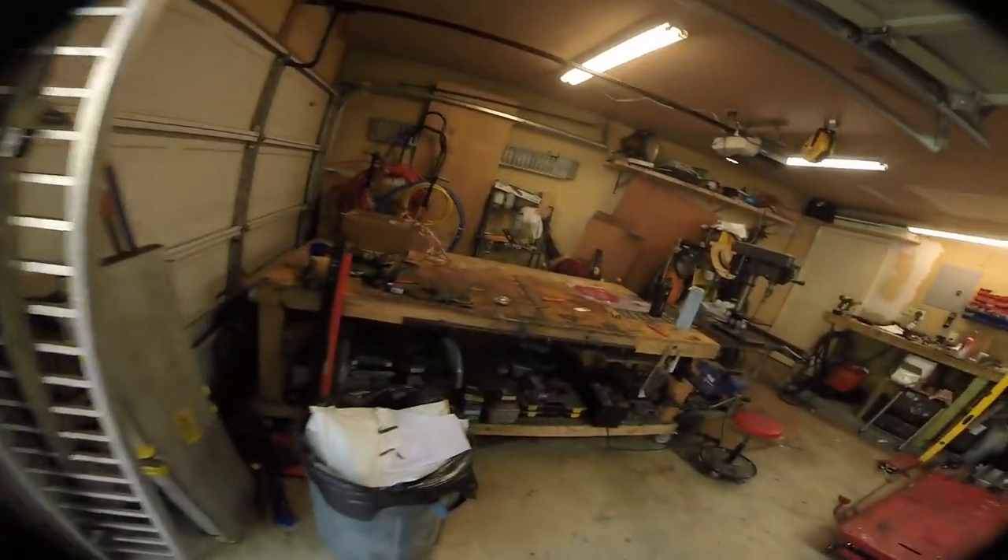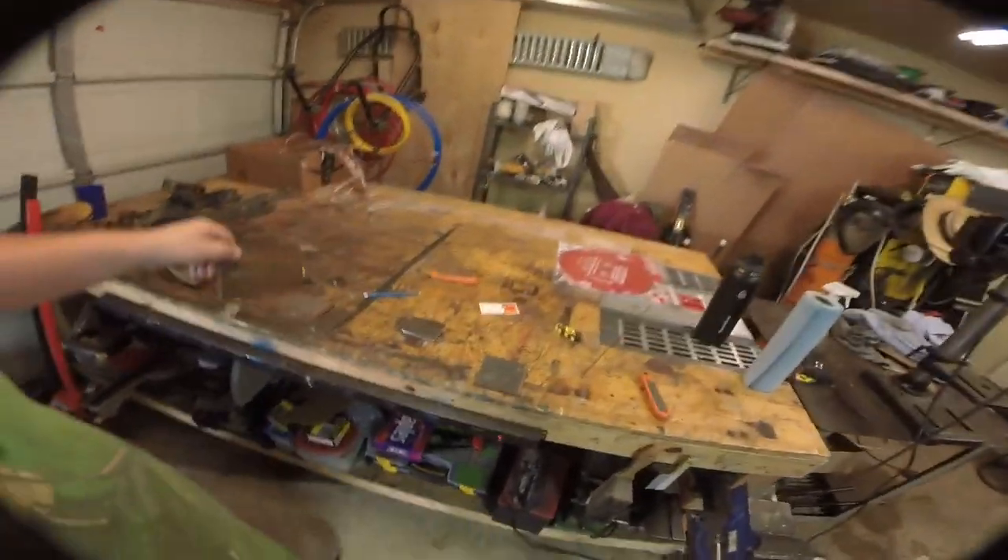We're going to drill these out, make sure they fit, and weld them up. We've got two sets — one for each horn — and once that's done we can cut and weld on our main bumper piece, and it will go pretty quickly from there.